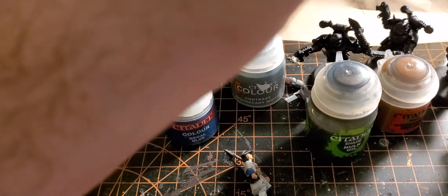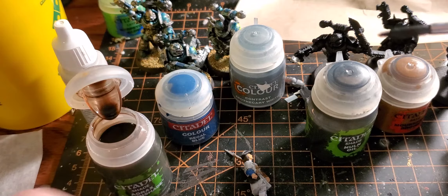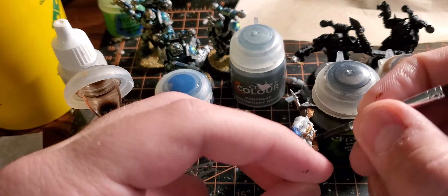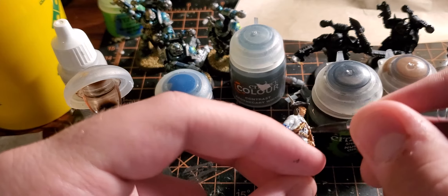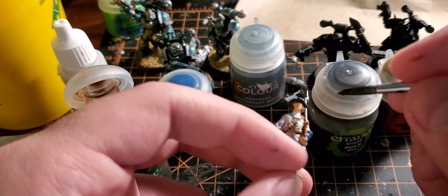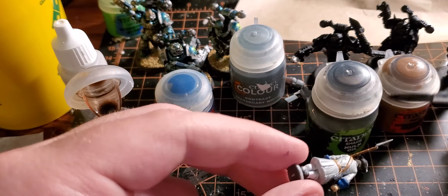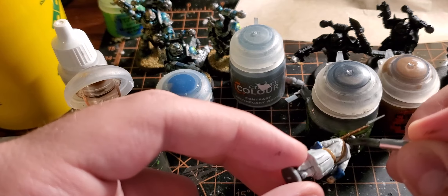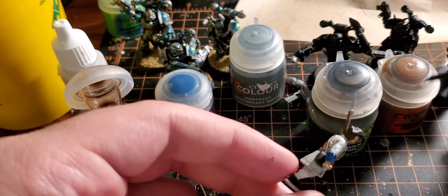We're just brushing on some washes. We've got the earth shade, so we're gonna do that on the musket and on the belts — just brush this on, keeping it as close to the spot as possible. Use a little bit, not too much. Turn around to the back and just want a little bit of the wash to give the leather more of a ruddy, russet sort of look — give it some shading and definition.